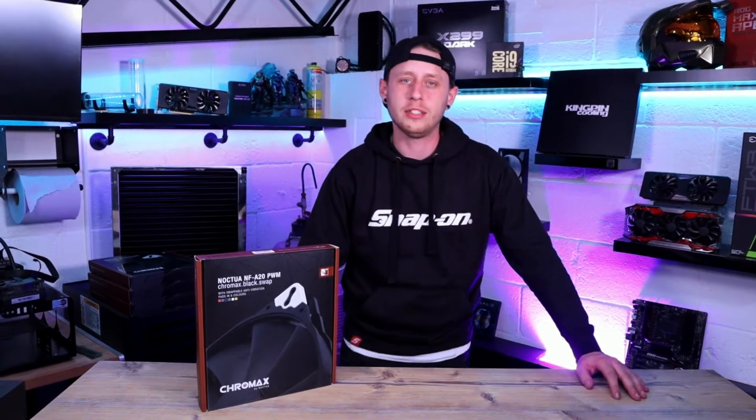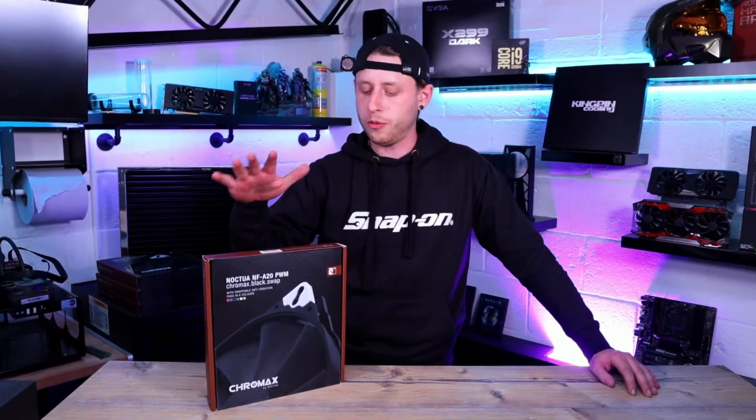How's it going guys? You're watching RowdyXOC and today we're going to be doing a quick unboxing and overview of the Noctua NF-A20 big boy fan.